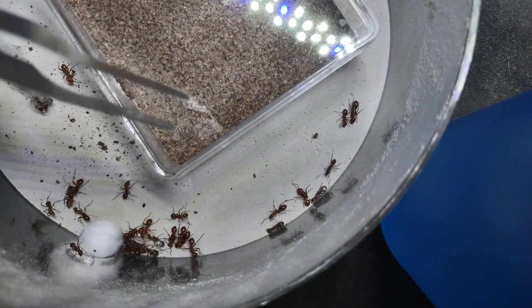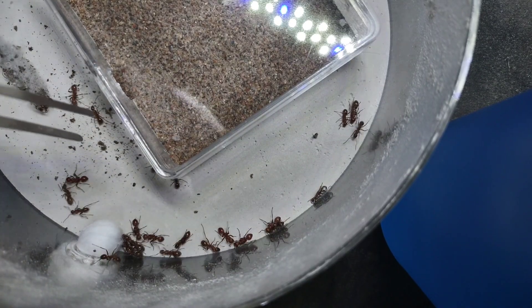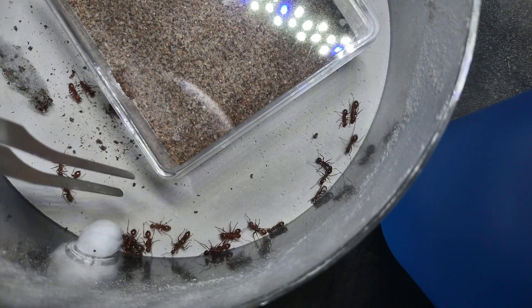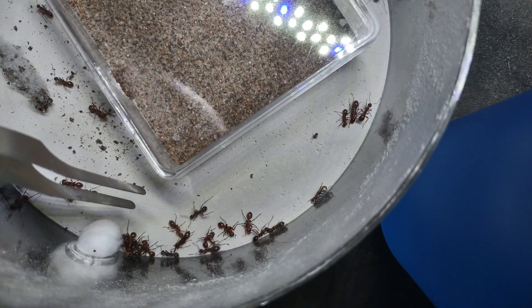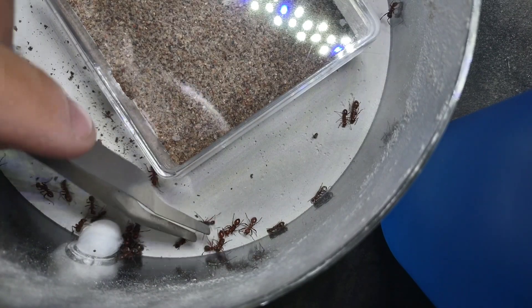I start this procedure by dumping out the test tubes that I used to collect the ants into their new setup, which is an ant den from arthropodantics.com. With the ants nicely spread out like this, I can easily identify infected individuals and deal with them.